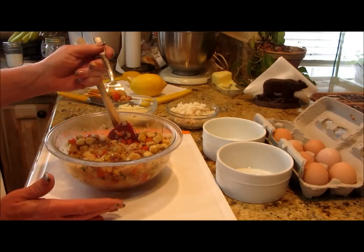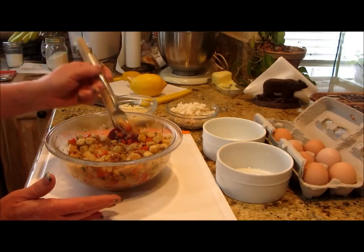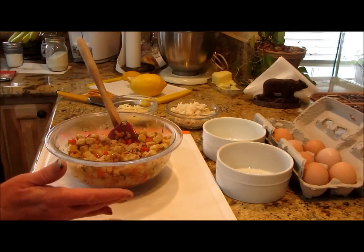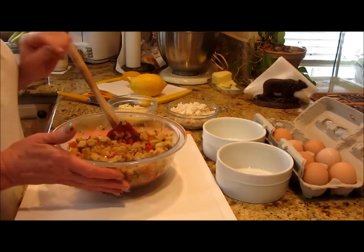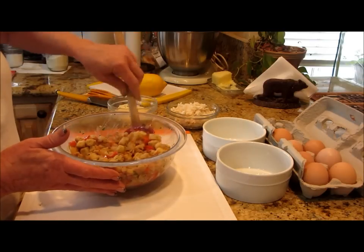At this point I want to do a little taste test just to see if we have enough seasoning — I better grab some pancetta. Mmm, I don't think so — it's good.